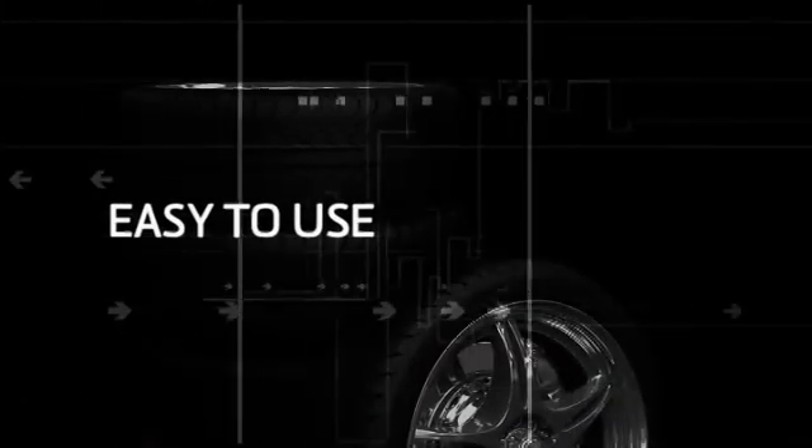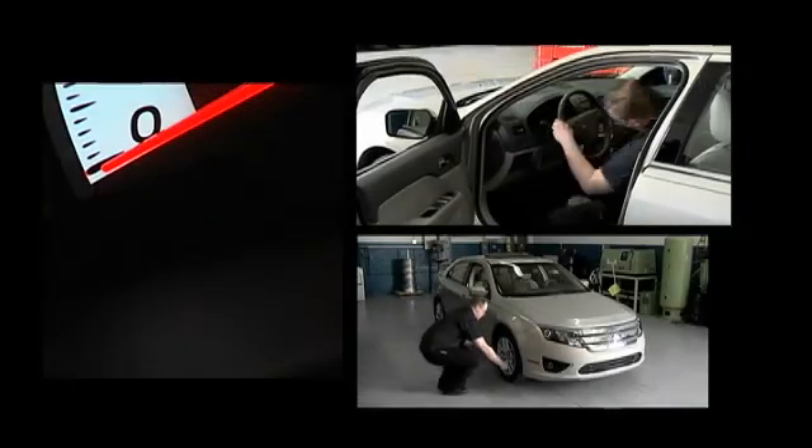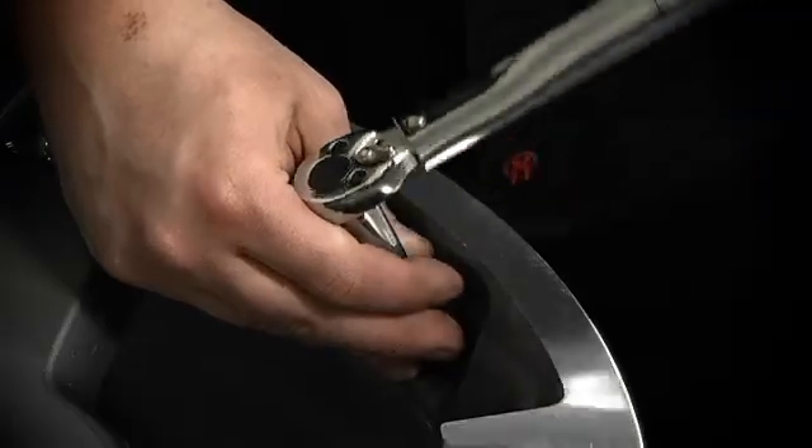We heard that EZ-Sensor was easy to use and fast to fit, so when a Ford Fusion pulled into the shop with its TPMS light on, we decided to test the claims.